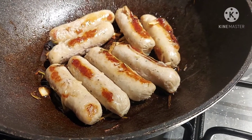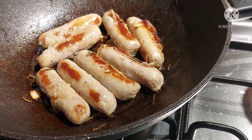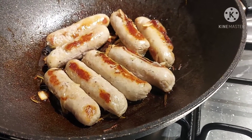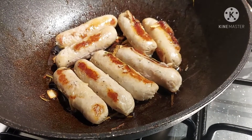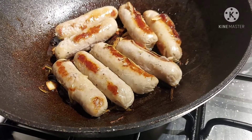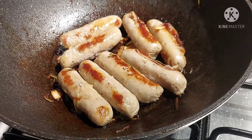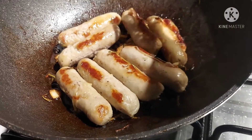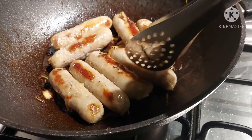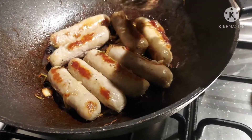This sausage I bought from the shop — there were no herbs, they just put salt. So I added my own flavoring: rosemary and garlic. But they already put black pepper in, so I didn't add black pepper.